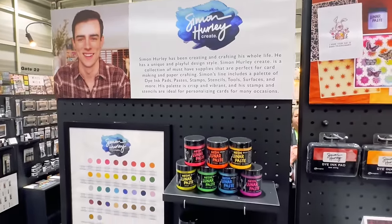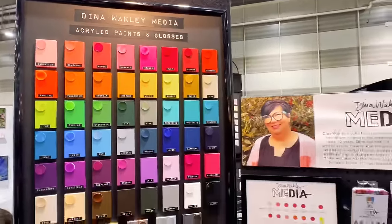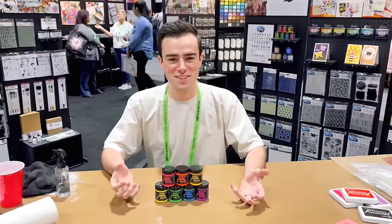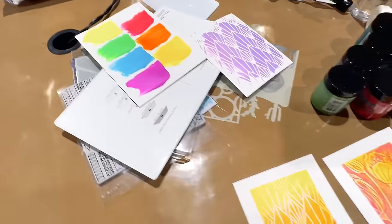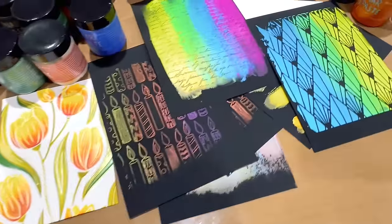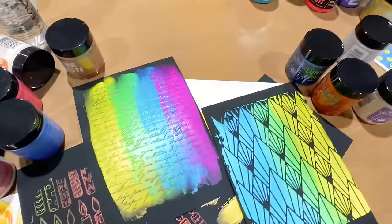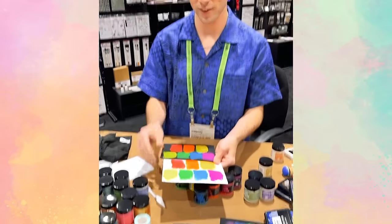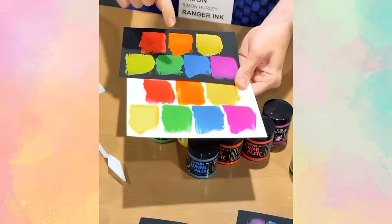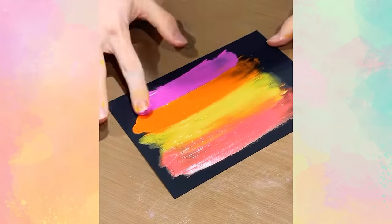Next up, we got to see Ranger, and we got to see some of our friends there — we saw Simon Hurley and Dina Wakely doing demos like crazy, showing all kinds of things. One of the demos we saw was Simon Hurley demonstrating the new neon lunar paste. Look at these gorgeous colors — they are bright and so pretty in person, and they are going to be so much fun. He also had some new stamps.